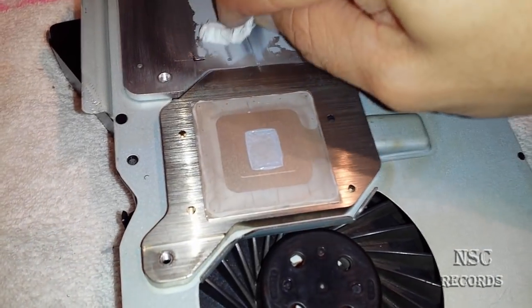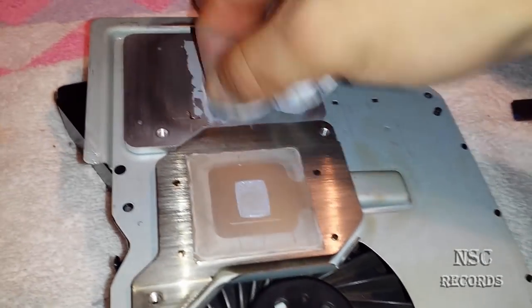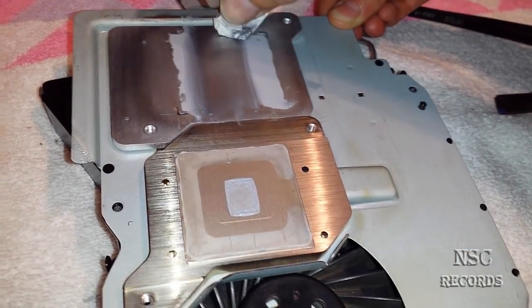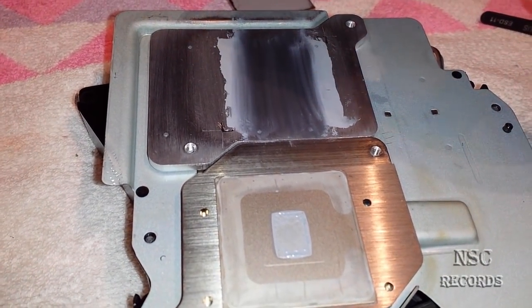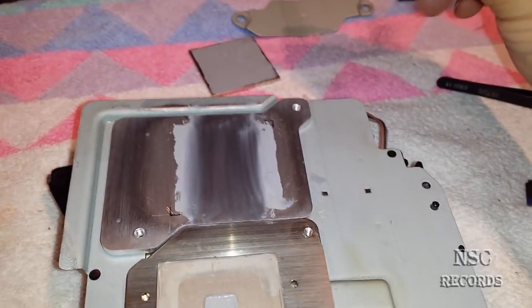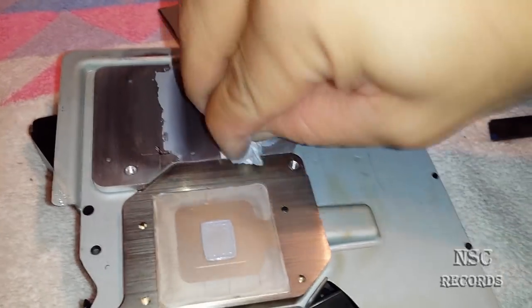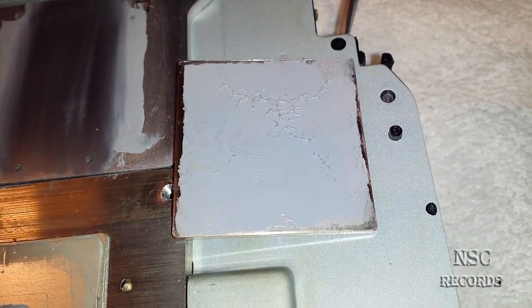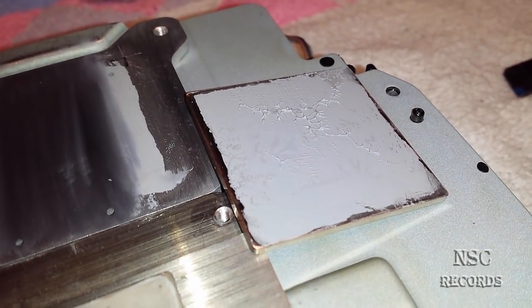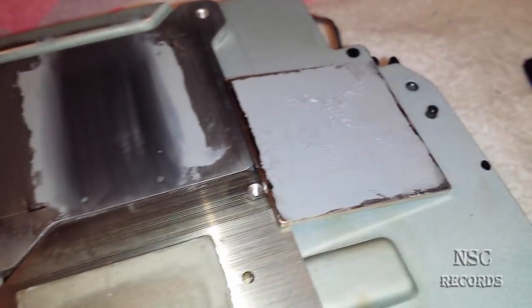Let me demonstrate how it was before — the thermal compound was something like this on the left side and a bit more on the right side. That's how it looked before I lapped it. Now you can see this is a big difference. I'm going to lap it a bit more, put it all together, and then check the temperatures. I've got Rebug installed and I'll use webMAN or multiMAN to check temps. On the heat spreader you can see it has a lot of pressure now — really great contact compared to before.